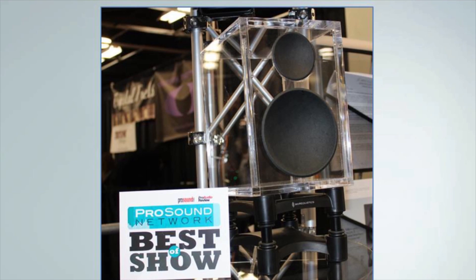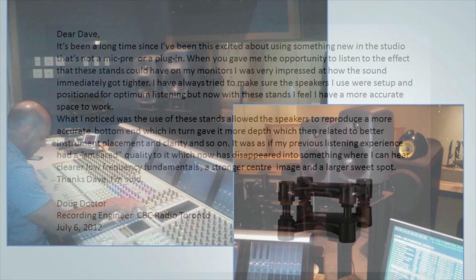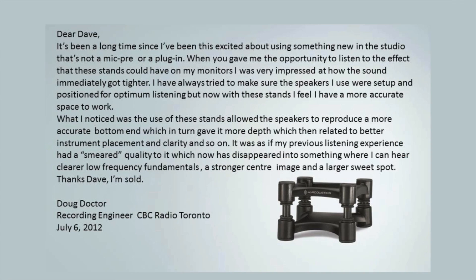I'd like to share some letters we've received from producers and engineers. Doug Docter is a senior recording engineer for the Canadian Broadcasting Corporation. Doug frequently records live performances with multiple microphones and strives to maintain a three-dimensional soundstage. The IsoAcoustics stands are getting rid of the bass smearing and opening up the entire audio spectrum so he can hear finer detail when mixing. He's very impressed with how the sound immediately got clearer — the stands allowed speakers to reproduce a more accurate bottom end, with more depth, better instrument placement, clearer low frequency fundamentals, a stronger center image, and a larger sweet spot.